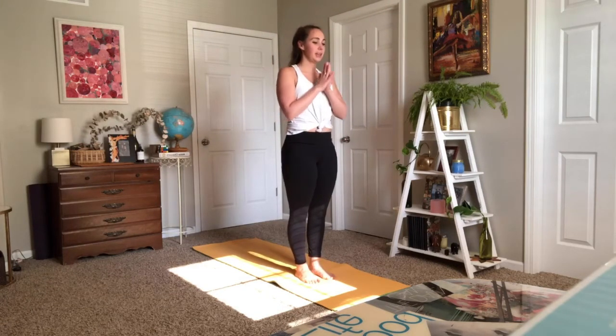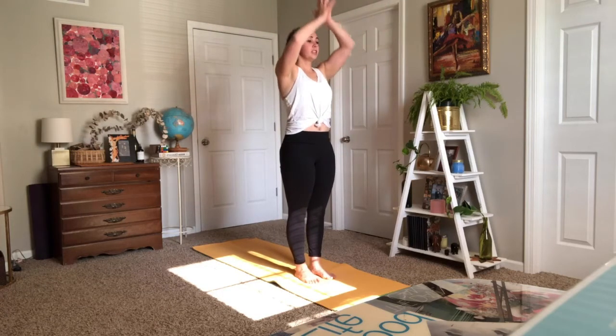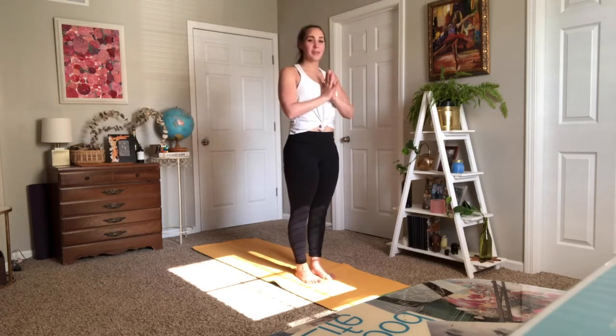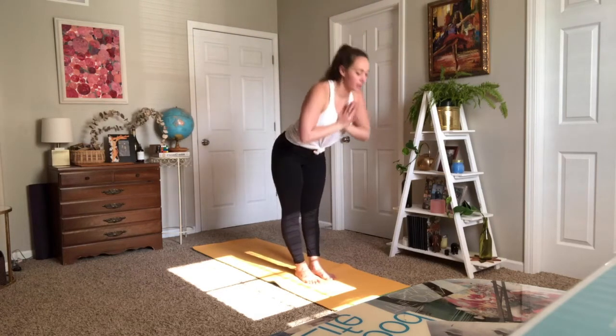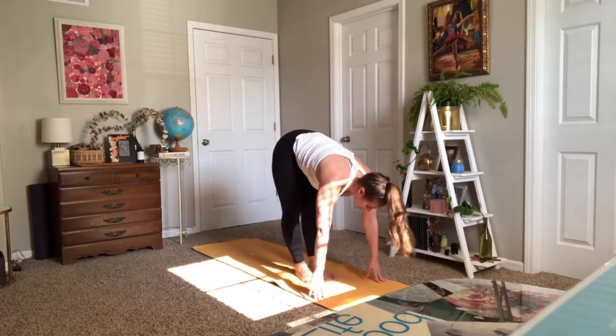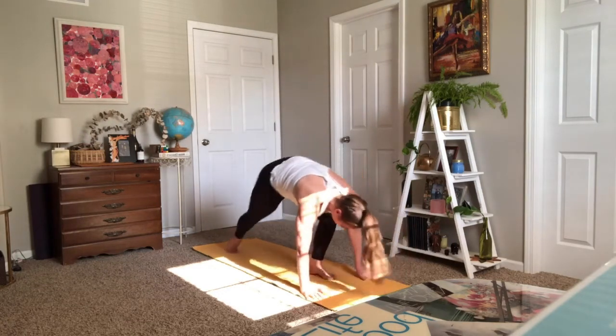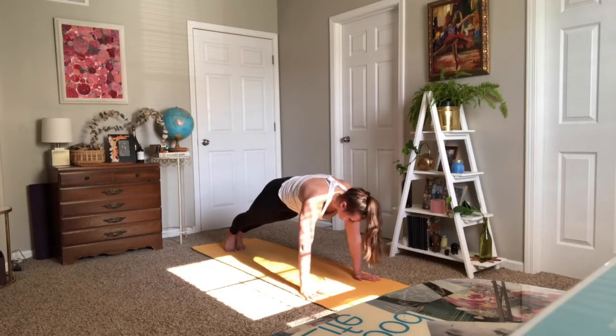Do that again: inhale Tadasana, exhale hands to heart — just like we did in our kneeling pose. Inhale Tadasana, exhale forward fold. Take a halfway lift as you inhale, exhale to your high plank. You can always drop to your tabletop, you can always hold a plank, or we'll take the vinyasa flows throughout the practice.